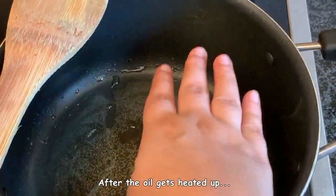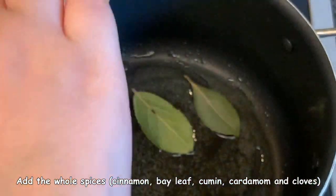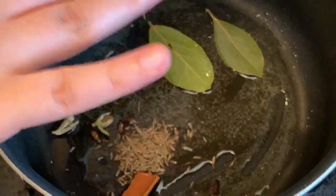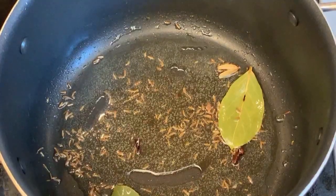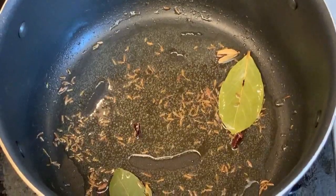Once the oil has heated up nicely, add all the whole spices: bay leaves, cardamom, cinnamon stick, cumin, and cloves. Stir until you hear a nice crackling sound. Once you hear that crackling, it's time to add the onions.